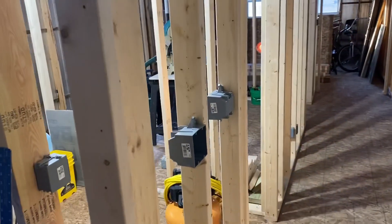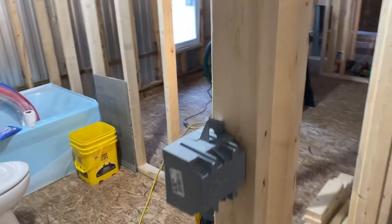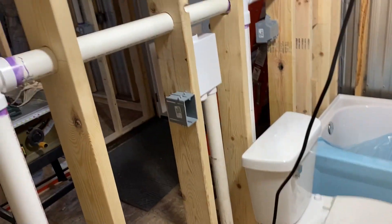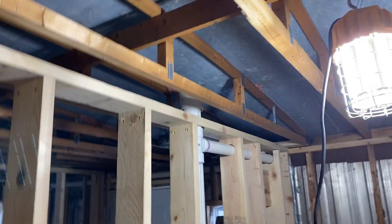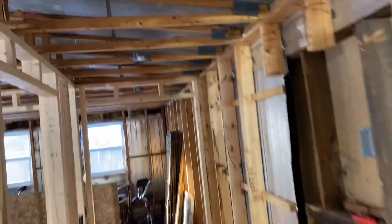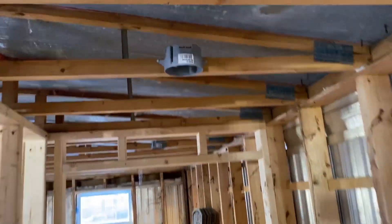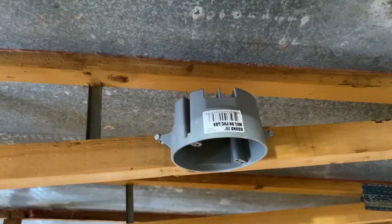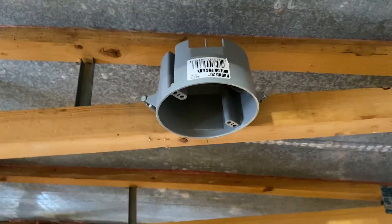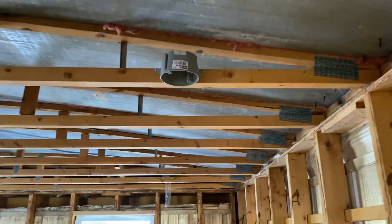All the switches, outlets and whatnot — we got the outlet, of course, in the bathroom. And then we still got to put a vent and another fixture in there. I got to get some more round ones like this — need to get like six more of these. A lot of people use the square ones for the light fixtures in the ceiling, but I like using the round ones because most of the fixtures are meant for these round ones.